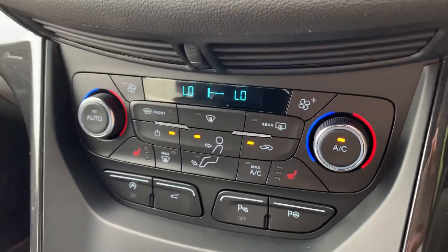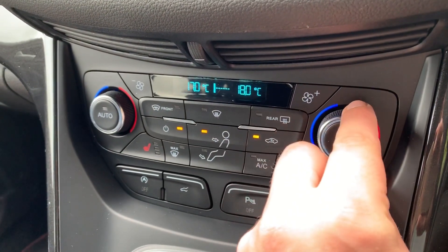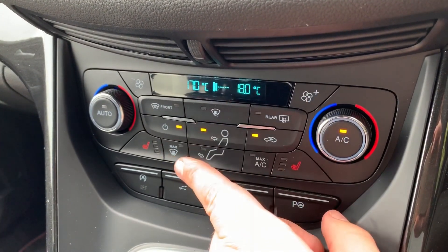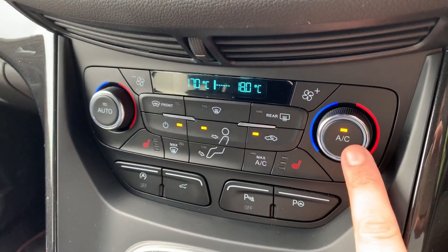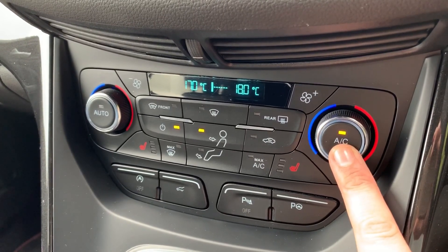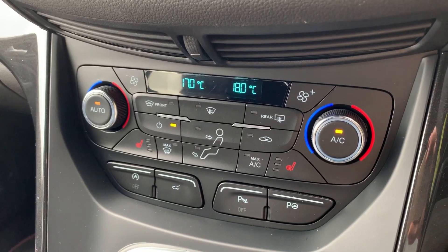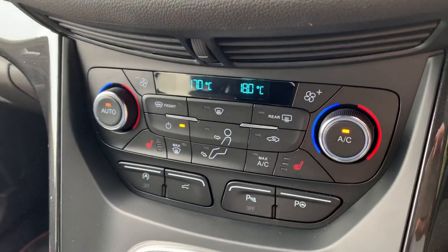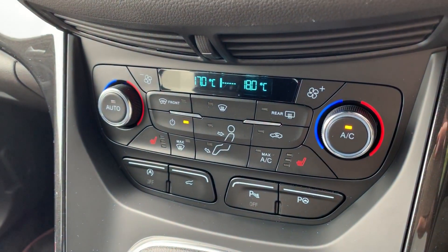Working our way down, we've got dual zone climate control so you can adjust the passenger and driver temperatures independently. You can adjust the fan speed up or down and determine where you'd like the air to be distributed. Hit that button to turn the air conditioning on or off, or hit auto and the car will take control of the fan speed to maintain your set temperatures. You can override that at any time by readjusting the fans to your own level.